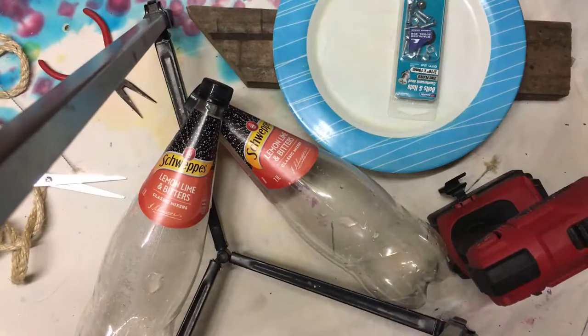Hello, welcome to my channel. Thank you so much for joining me. Today I'm going to be showing you how to make an automatic bird feeder.